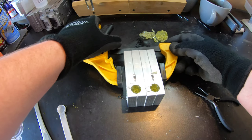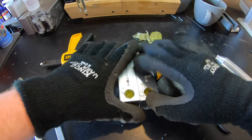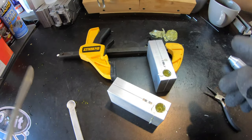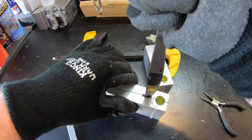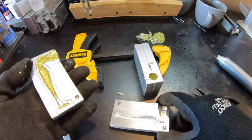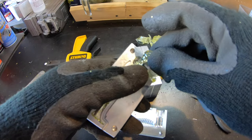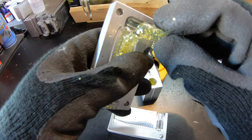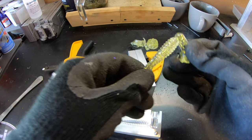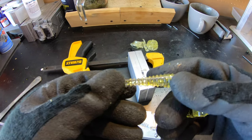It looks like I put probably too much of that chartreuse flake into my plastisol. If it's too much, we'll just try again with straight clear plastisol to see if we can get the effect we want. But that's actually kind of a cool color by itself. Okay, so that did not work. We're going to go back to the drawing board. I want to show you guys something.